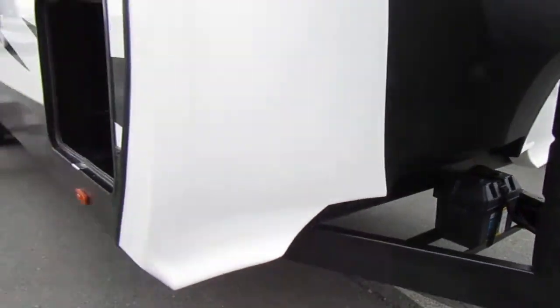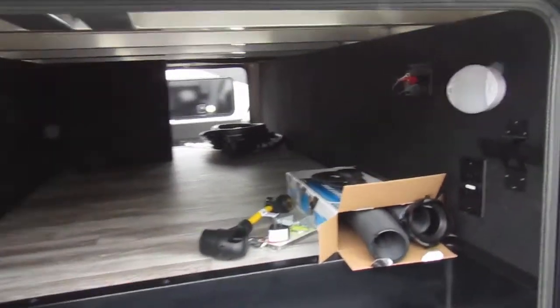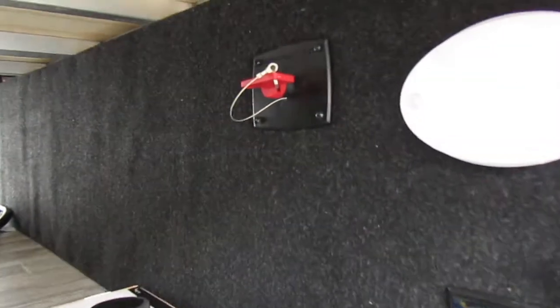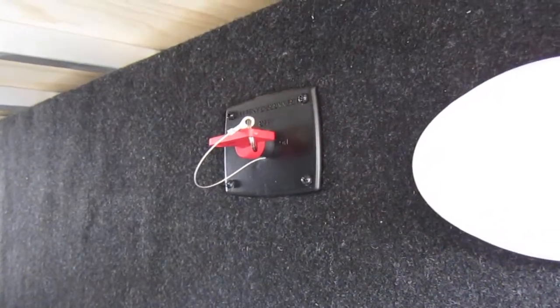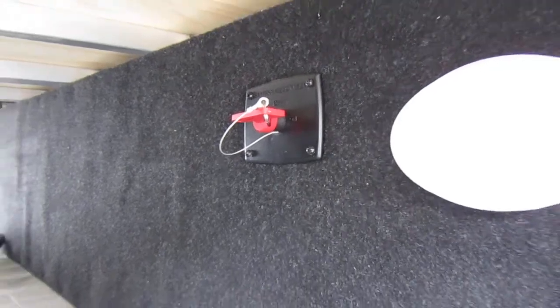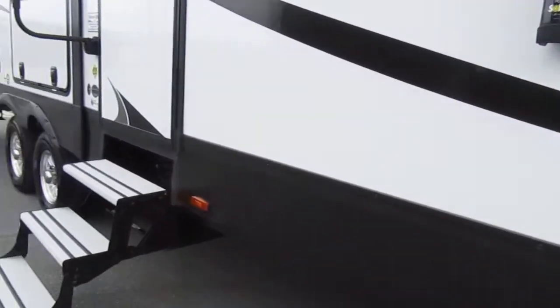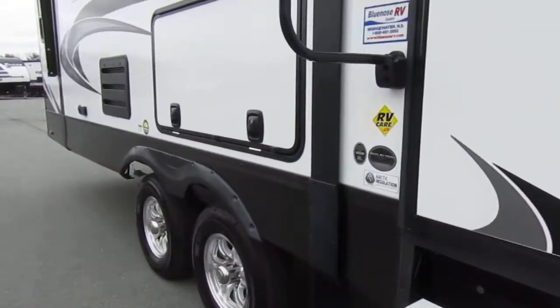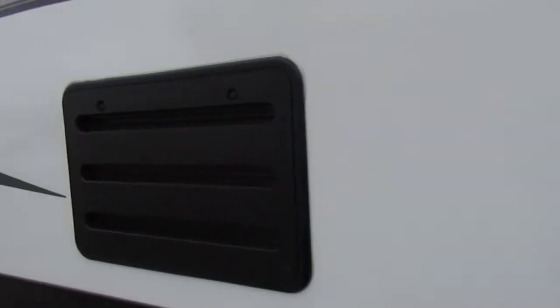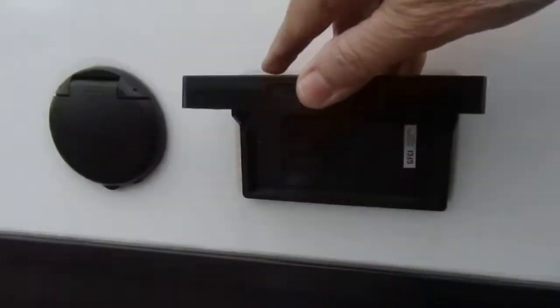And in this first front compartment, you'll see right in here there is a battery disconnect. Right now your battery is on — when you're not using your trailer, you'll want to have that off so that you don't draw on your battery. And here you have some outside power outlet.